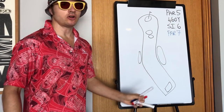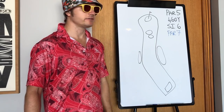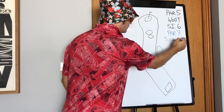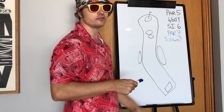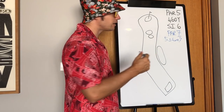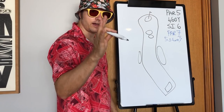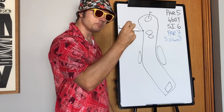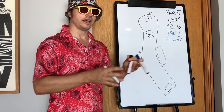Let's look at a par 5 — a 460-yard hole. Because the stroke index is 6 — below 9 — we add two shots, making it a par 7. Can you carry 460 yards in five shots? Par 7 minus 2 putts equals 5 shots regulation. Of course you can. 460 yards divided by 5 is about 92 yards per shot. You could literally hit five pitching wedges there. That's the mindset shift — if you can do this hole in five pitching wedges, two putt, and leave with a par 7, why try to hit the green in two?